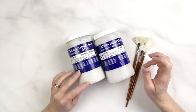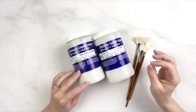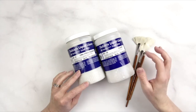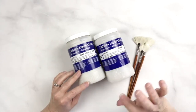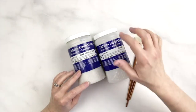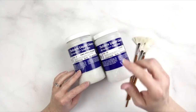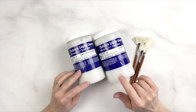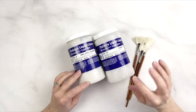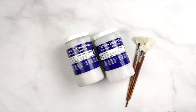Our Satin Matte Clear is Zinc Free, Celadon Mixing Clear is Zinc Free, and the HF12 Satin Matte Clear is also Zinc Free. The only one that contains zinc is HF10. The zinc is very useful for making a nice, hard, shiny, bright, clear glaze. The issue is that if you're using underglazes, certain colors will change with the presence of zinc.